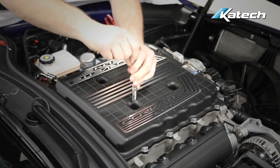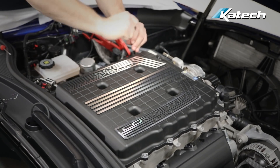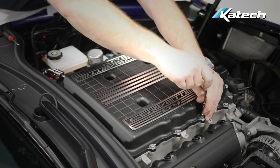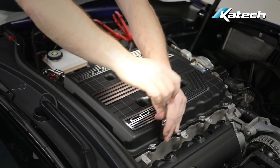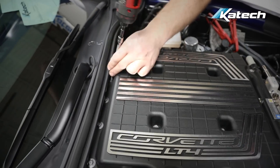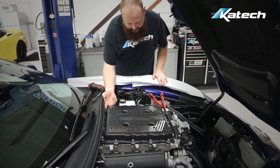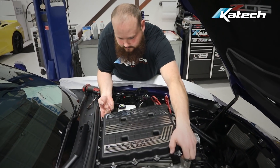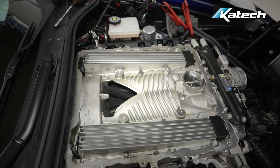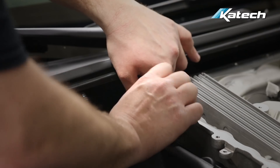Next, we begin removing the supercharger lid by loosening all the retaining bolts. You can do this by hand or to speed up the process we use a small electric gun. With all the supercharger lid bolts loosened, we can remove the supercharger lid. Next, we remove the supercharger base bolts, starting with the most difficult bolt underneath the cowl.